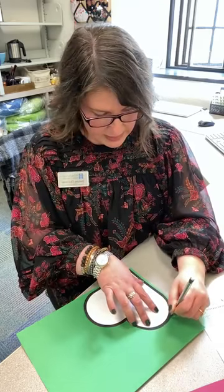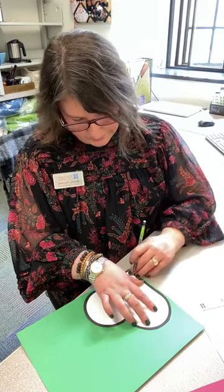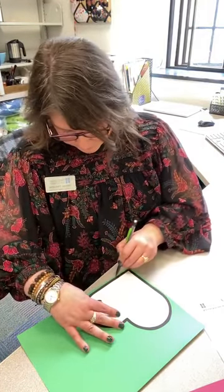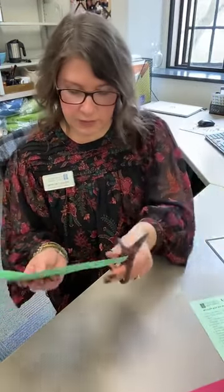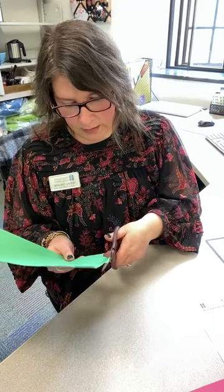If it takes you a couple of times to trace it, that's okay. So we trace our heart — just like that. And now we cut it out. So we get those scissors, we hold our scissor motion, and we cut away from us along our pencil line.